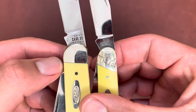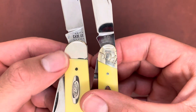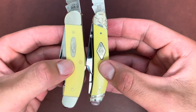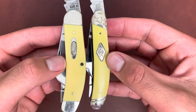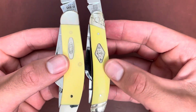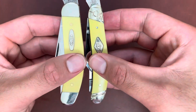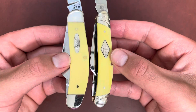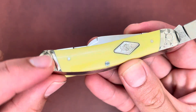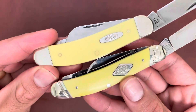The bolsters are different — Rough Rider has that infamous R bolster with a pinched style, and Case just has a smooth rounded bolster, which I kind of prefer. You can see Case is pretty fat — it's like Case is the fatter brother of the Rough Rider. This one is pretty thin width-wise. Case also has a clean bolster with no line on it.